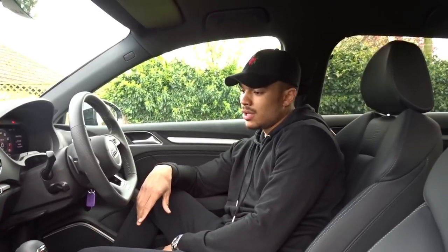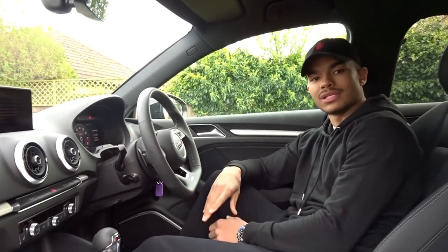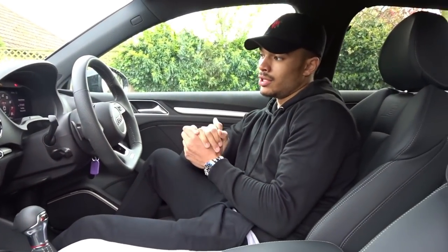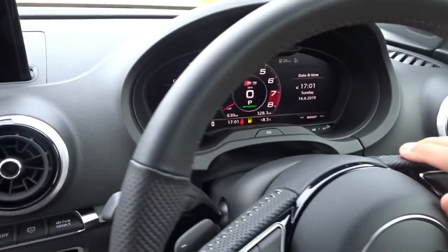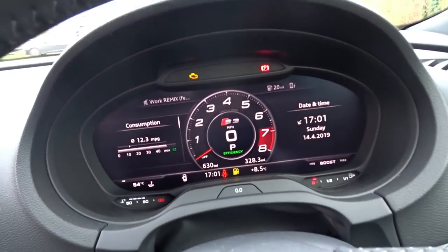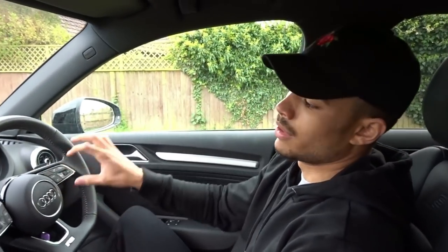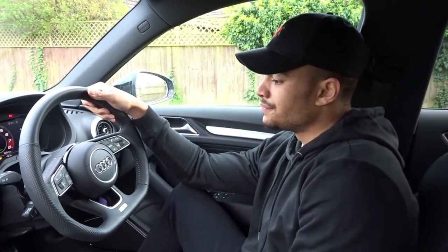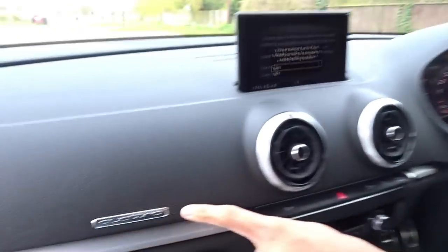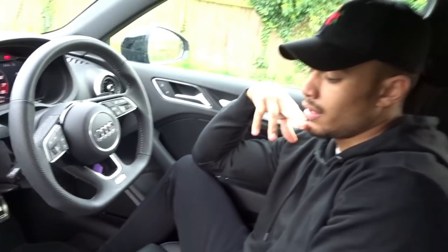Moving swiftly onto the interior of this car — it's a nice place to be. You wouldn't really notice much difference between this and a normal A3, other than on the screen in front of you, you get the sports layout, which is across the RS and S ranges. They've now actually introduced that to the 2.0L TT Black Edition as well, so it's no longer exclusive to the sports cars of the Audi range. You get a Quattro badge here for the passenger on the front, and also an S logo — though that comes with an S line A3 anyway.